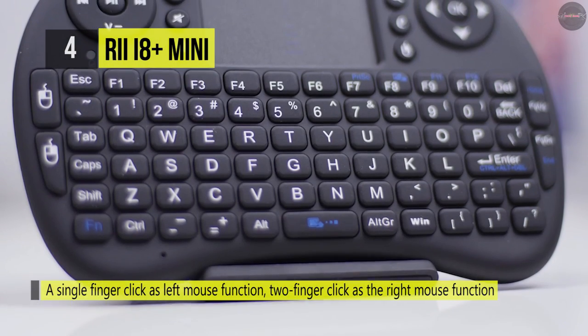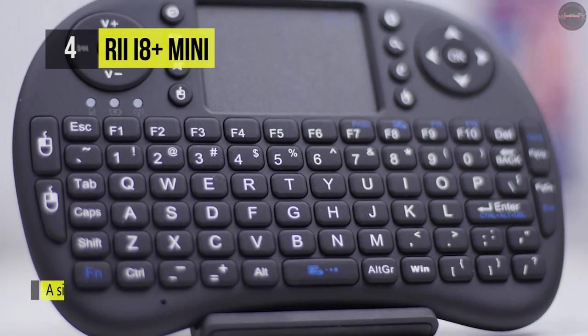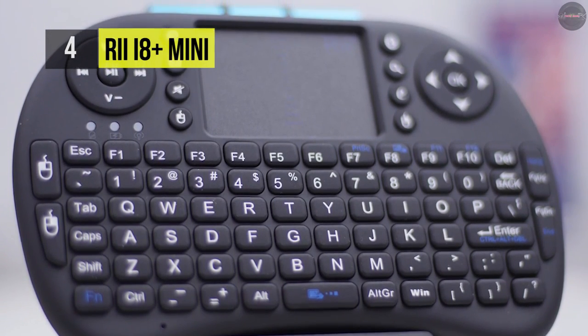On the other hand, it has a single finger click as the left mouse function, two finger click as the right mouse function, and double finger drag as the rolling screen.